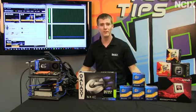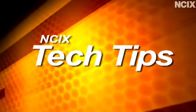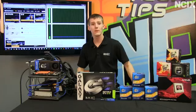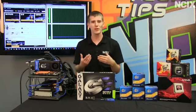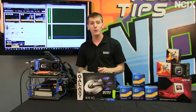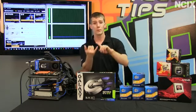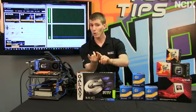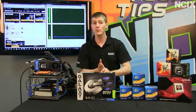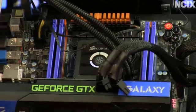Today on NCIX Tech Tips we strive to find the answer to that question once and for all. For our test bench we went with an x79 platform because on the consumer level that's the only place you can really find a 6-core, 12-threaded processor. We went with realistic popular CPU configurations: single core, dual core, quad core, and six core, and then we reran each of those scenarios with hyper-threading enabled. So that is eight different scenarios.